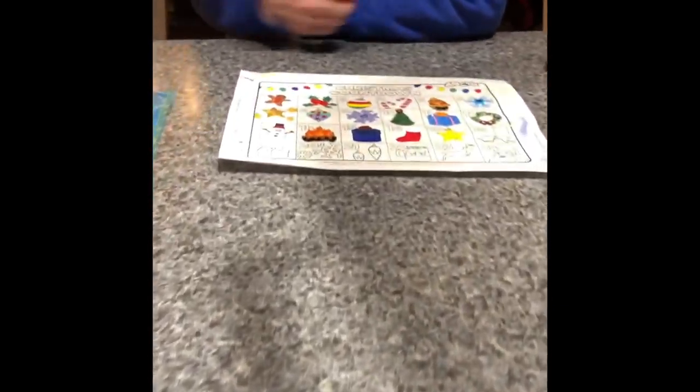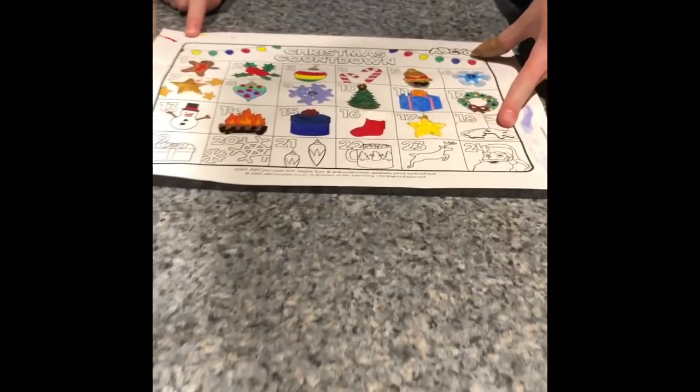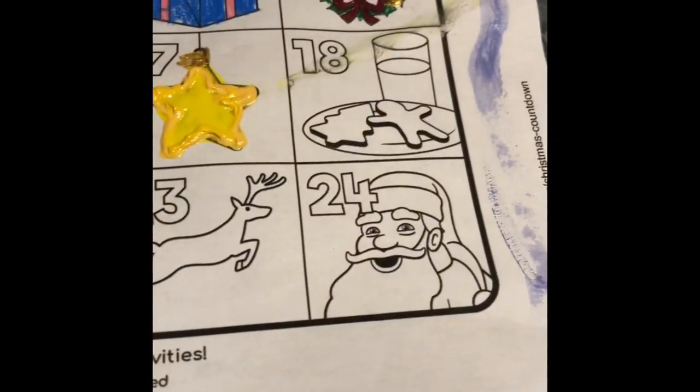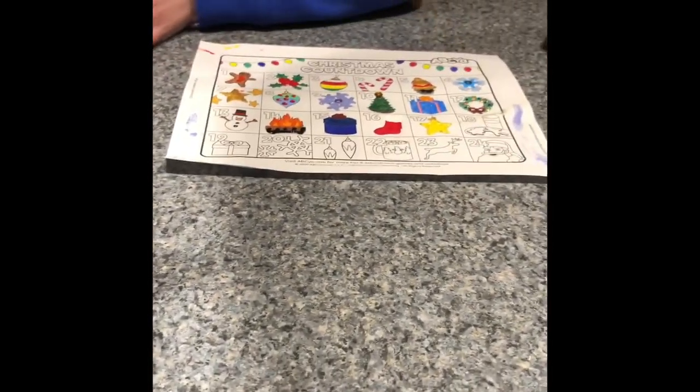Hey everyone and welcome to Cape Cod French Bulldog. Today I'm going to be coloring in day 18 of the Christmas countdown advent calendar, and I'm finally going to be doing all 18 days so far of the Lego Friends advent calendar and the Harry Potter advent calendar.